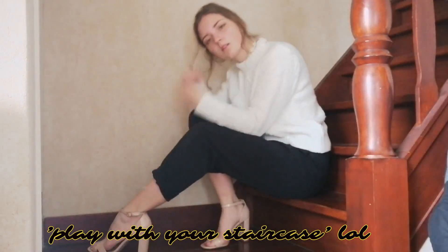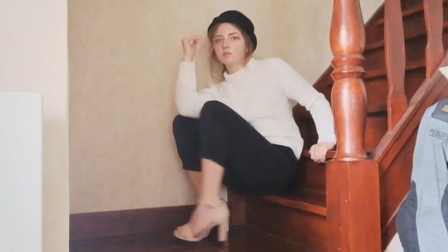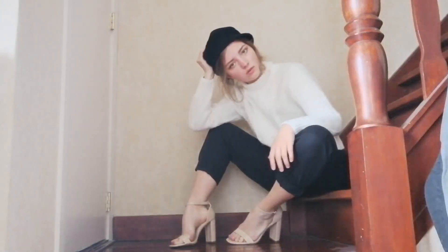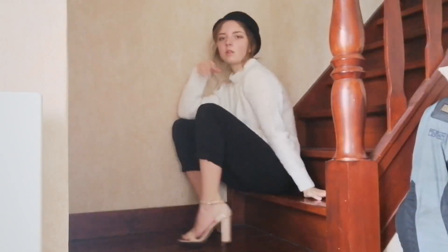My third idea is to play with your staircase. This may seem kind of weird and it is kind of hard if you don't have the natural lighting in the right place. Also make sure that you have different clothing because you don't want to look the same in every single Instagram picture. And please look at the camera — I had to redo this because I was apparently looking at myself the whole time. I'm so narcissistic.